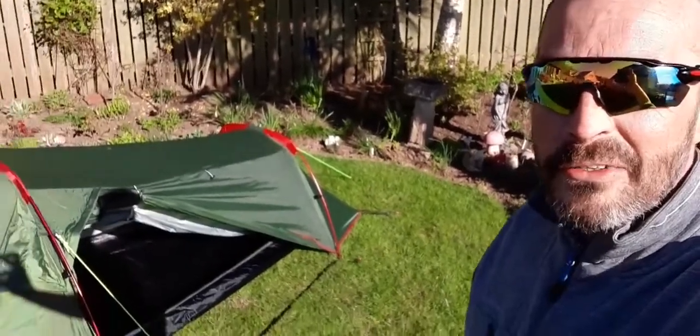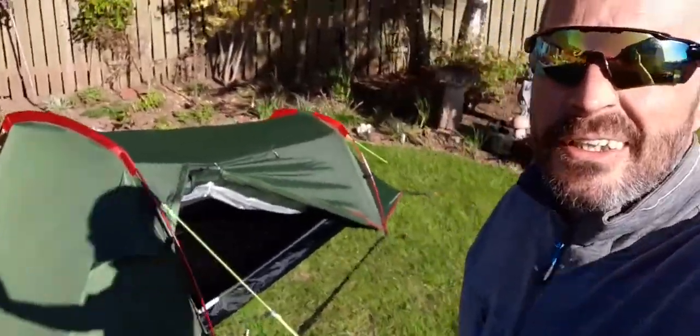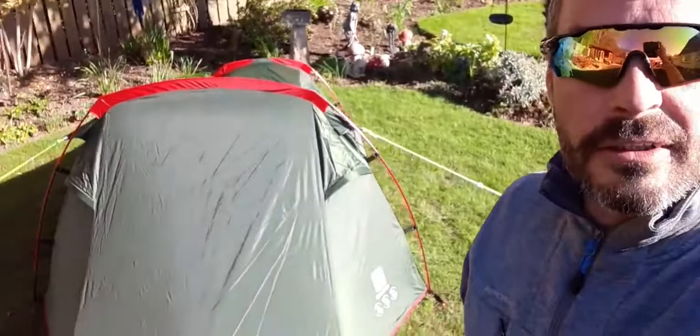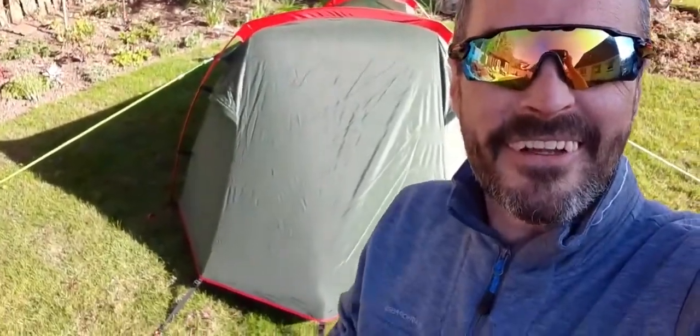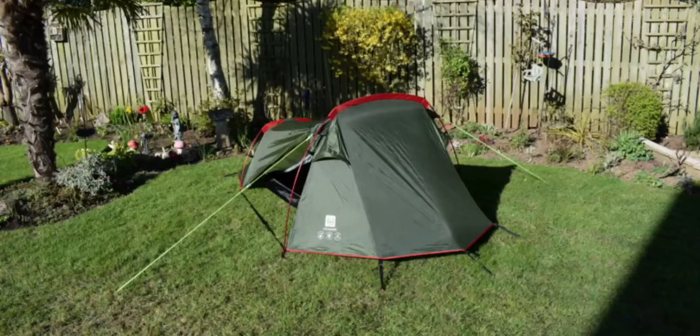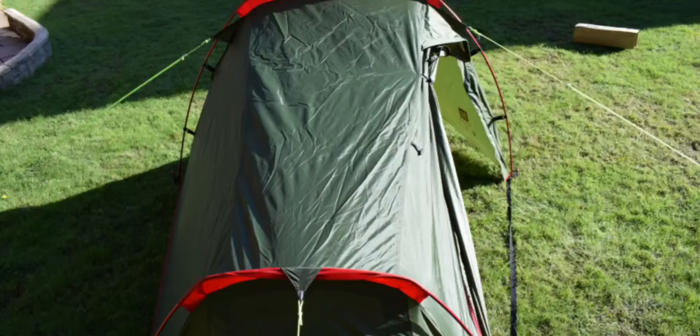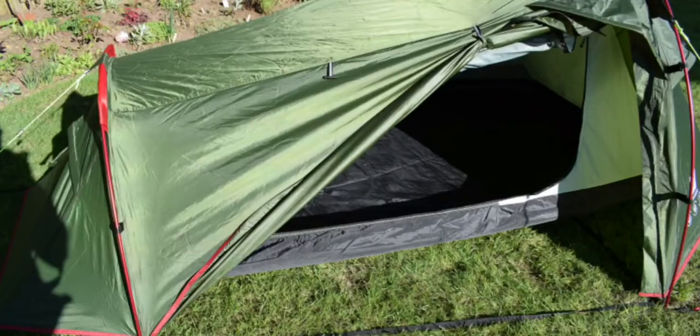Obviously I've got a multitude of different tents, but this one looks quite good — you could strap it to the back of your rucksack and go a wee hike. Thanks for watching. Bye!